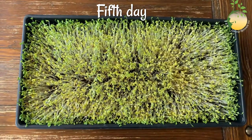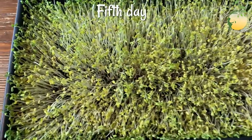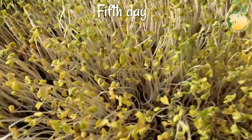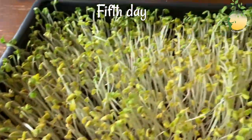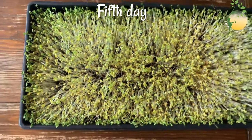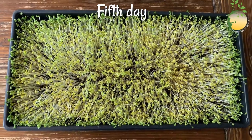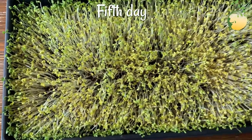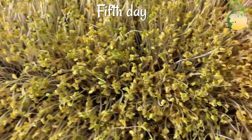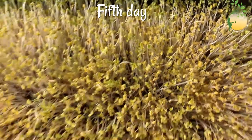Now is the fifth day. My broccoli sprouts have grown so much. I think I will leave them without a cover. And of course sprinkle. Tomorrow we will see how the color changes.